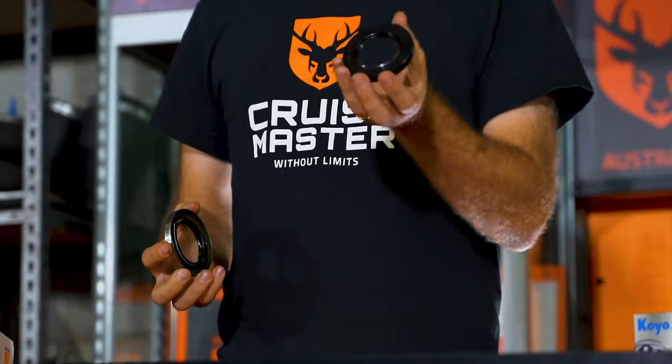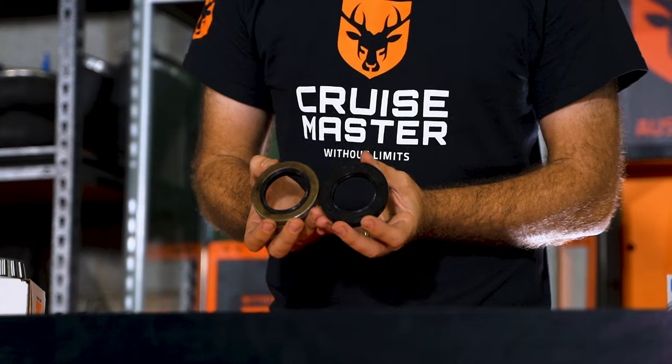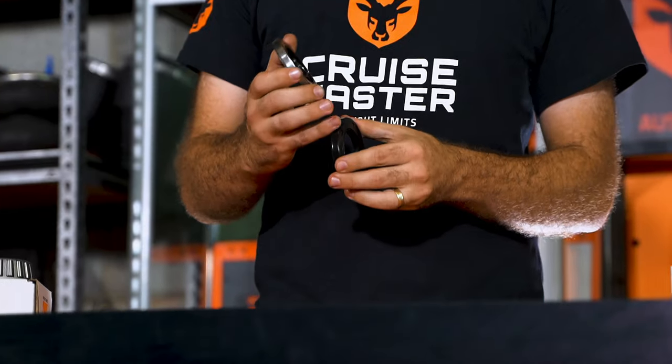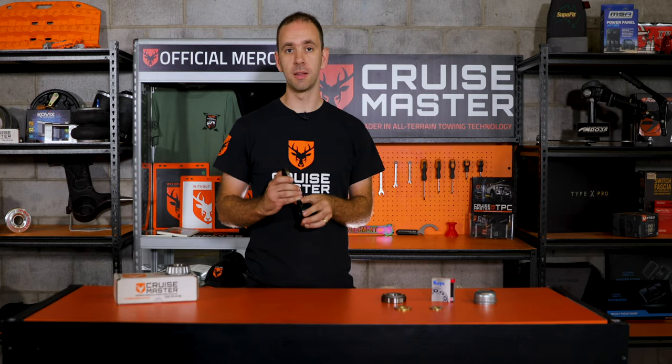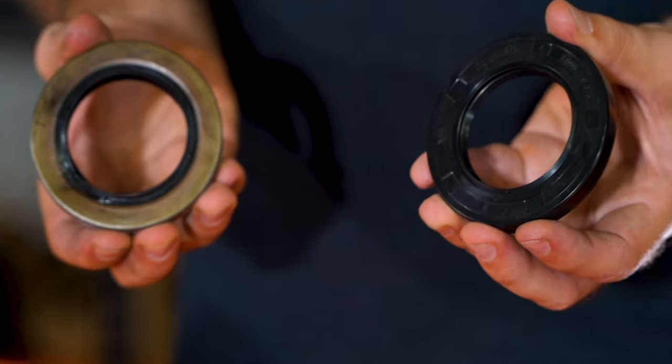The big difference between an automotive seal and the traditional trailer wheel bearing seals, as you can see here, is the traditional seal has a metal case. Ours has the metal case with a rubber coating on the outside. This improves the sealing potential between the seal and the drum to make sure we keep the oil inside the drum.